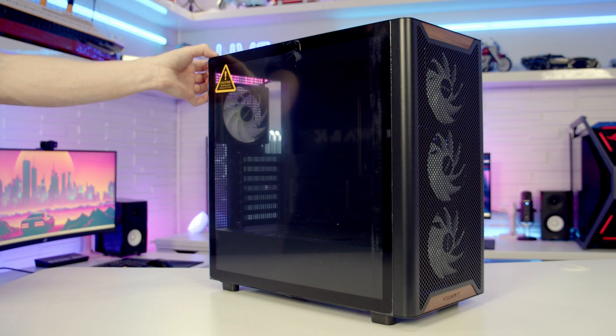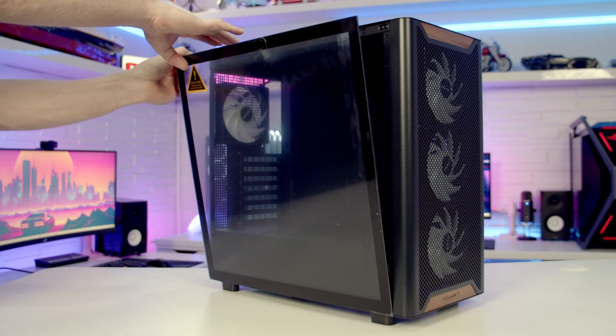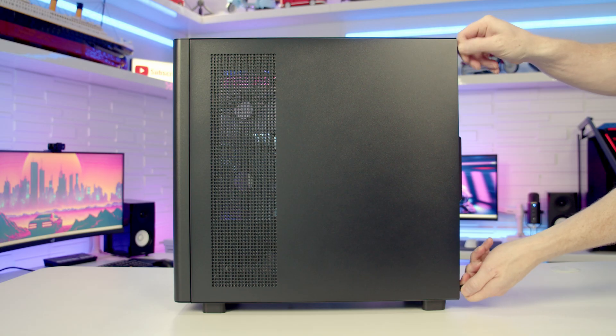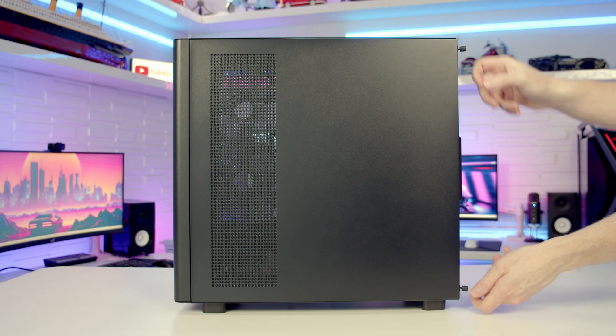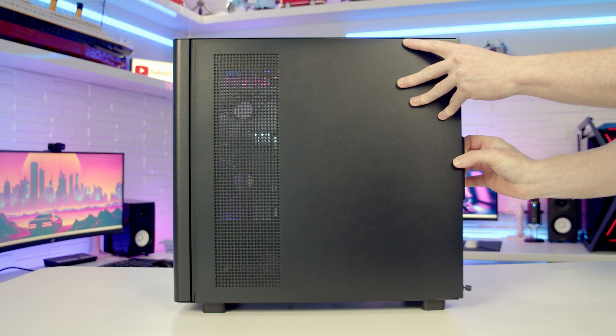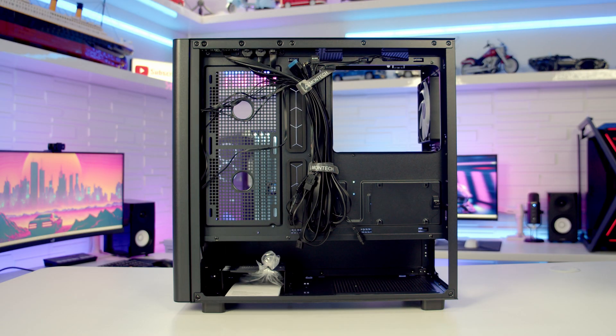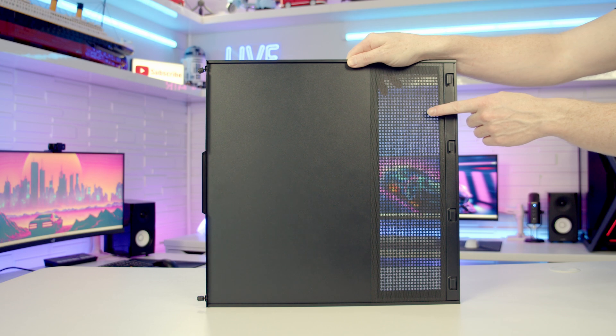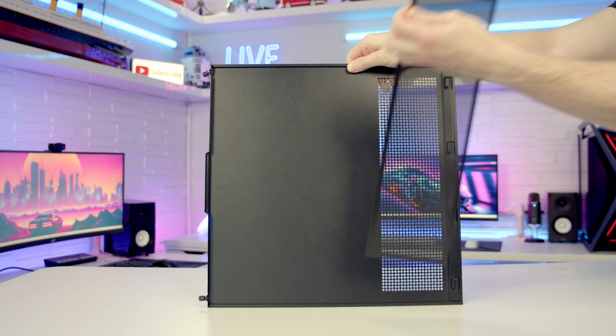To remove our case's tempered glass side panel, there's a notch at the back you can get your hand behind and flop it out from the top, then you just need to lift it up and away. To remove the other side panel, there are two captive thumb screws at the back which we need to loosen, and once loosened we can pull the panel backwards and lift away. Looking at the back of this panel you'll notice a magnetically attached dust filter, indicating we're going to be able to side-mount fans on the case.